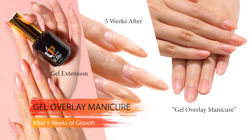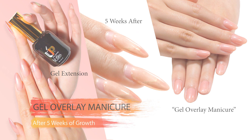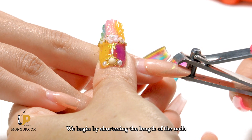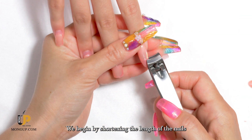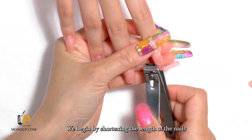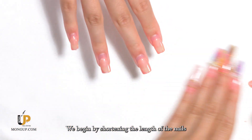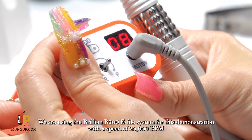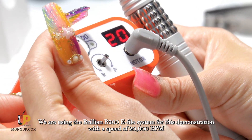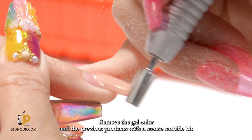Gel overlay manicure service after five weeks of growth. We begin by shortening the length of the nails. We are using the Brilliant B200 e-file system for this demonstration, with a speed of 20,000 RPM.